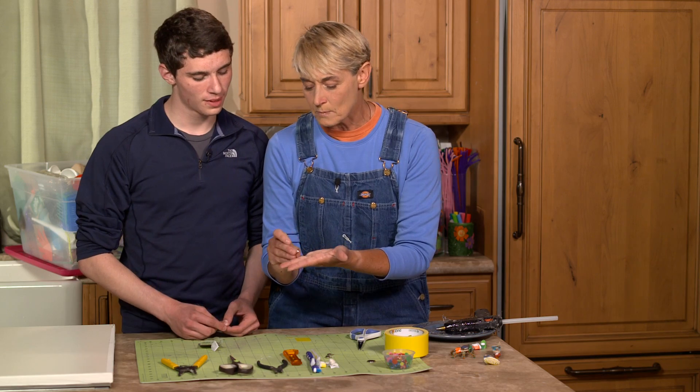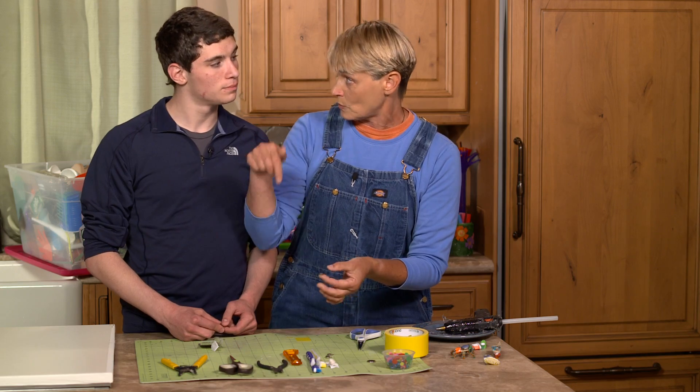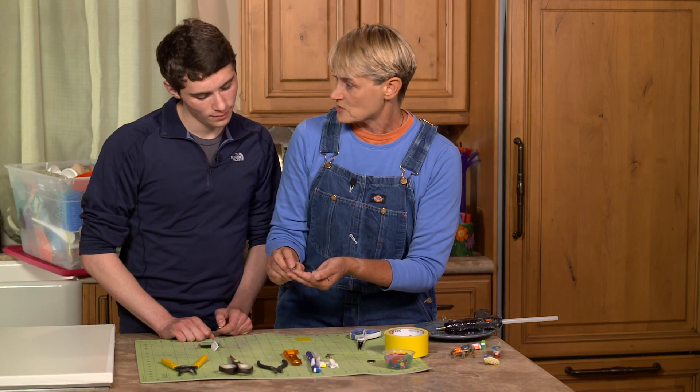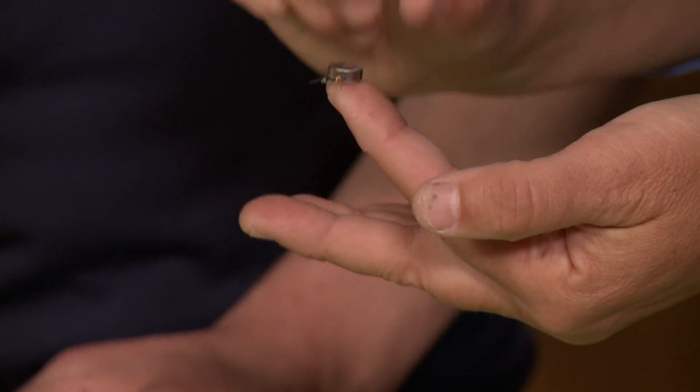So this is our little motor — so cute, right? I have a link up above and down below where you can find these, but these came from Amazon. I got 10 of them for a few dollars and they're just little cell phone motors.